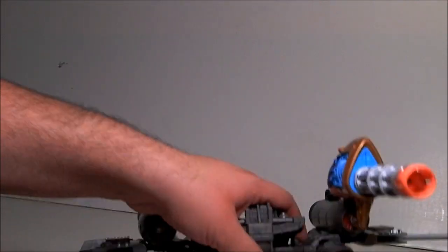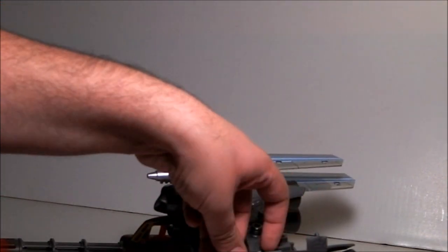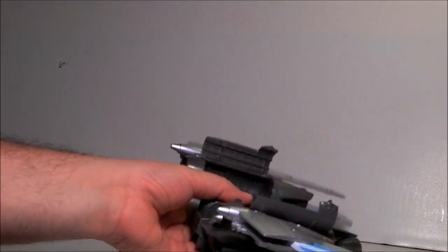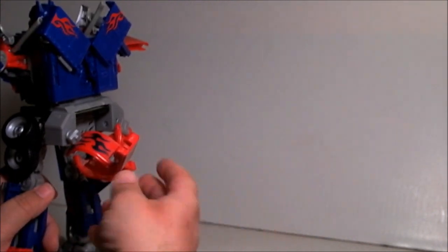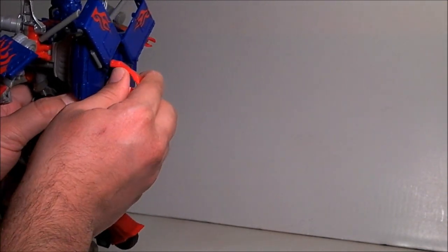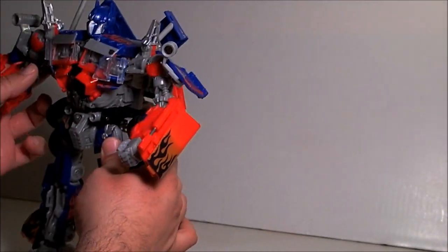He comes with the buster cannons from the Buster Optimus Prime — the gas tanks that transform into a gun. They store into the thrusters, which is pretty cool. Bringing Prime back — he's got these extra bits that are part of the thrusters. Without the backpack he's basically Revenge of the Fallen Prime. You can clip these up so they stay, or not if you don't want to.